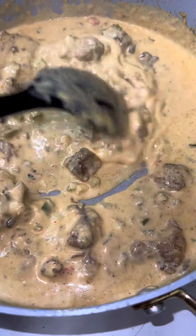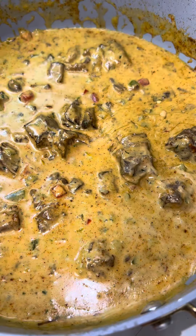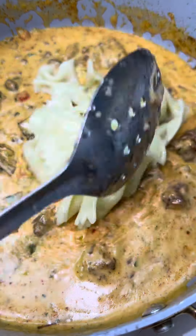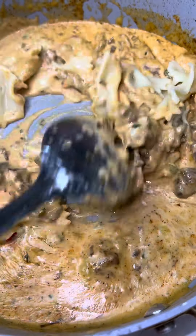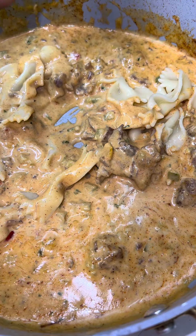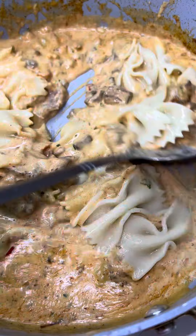We're almost done — I promise you, this is simple. Next we're going to gradually add our noodles in, because you don't want to put too little — then it's soup — and you don't want to put too much and dry it out. So gradually add in how much noodles you need so you can get that consistency you need for your pasta.